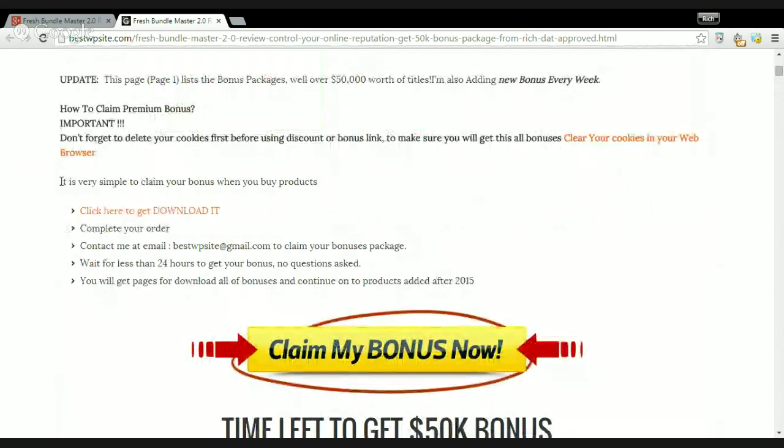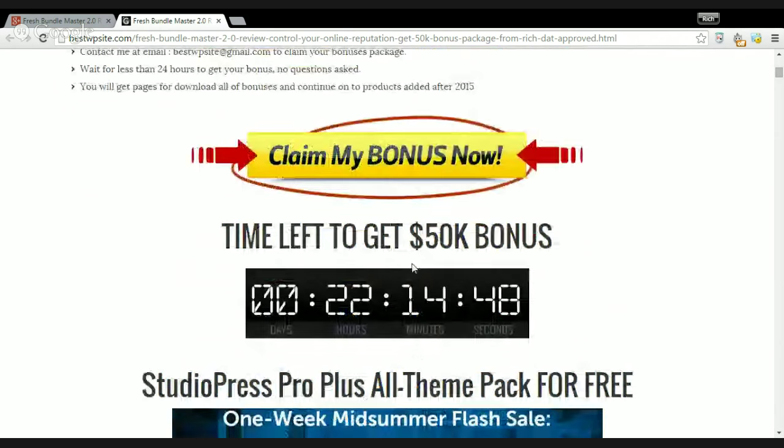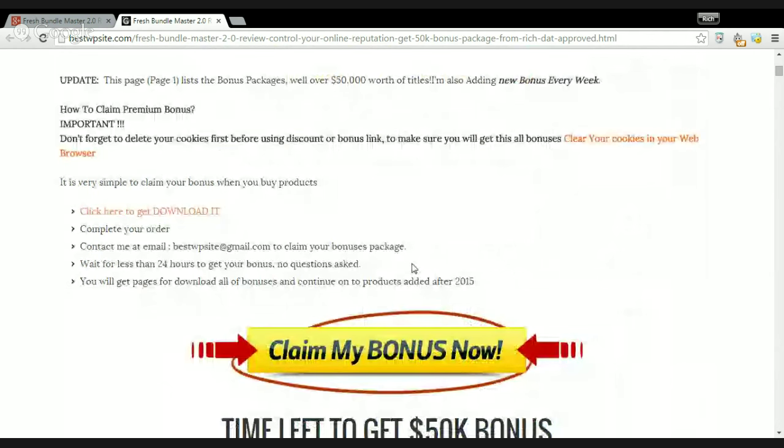By a few easy steps — click here and complete your order, then contact me via bestwbs at gmail.com and claim your bonus package. You only need to wait less than 24 hours to get your bonuses. No questions asked. There are also many awesome bonuses provided by the vendor. I hope my review video can help you get more useful information and help you make a good decision. I'm Wrist Duck, and I want to say thank you for watching. Goodbye and good luck, and see you at the next review video.